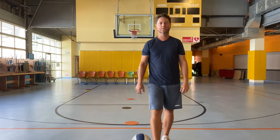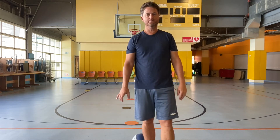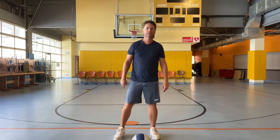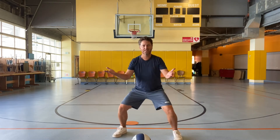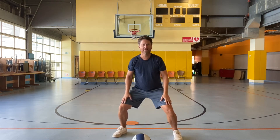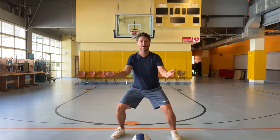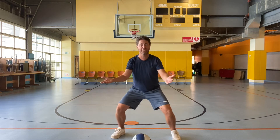What we're going to do now is something that involves defense and footwork, part of basketball. You're going to get in the stance with your palms up and bend your knees — that's a defensive stance.